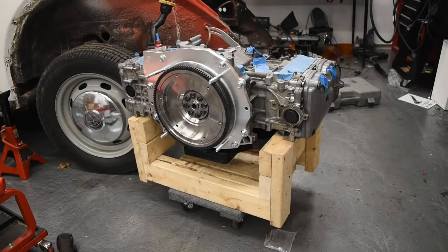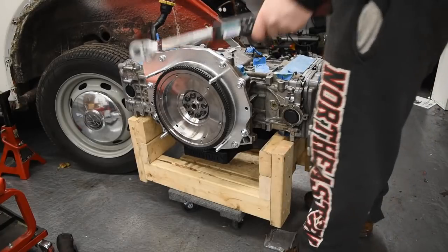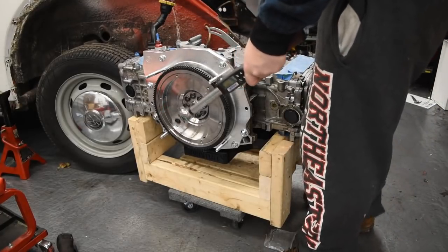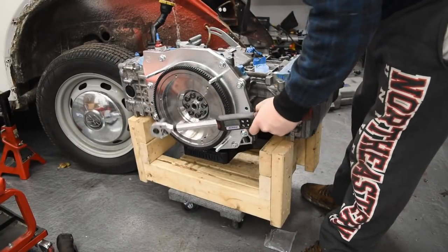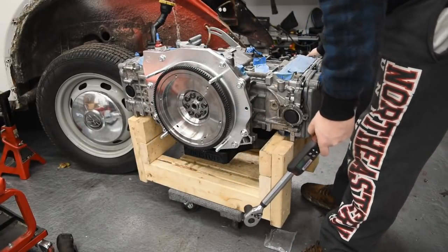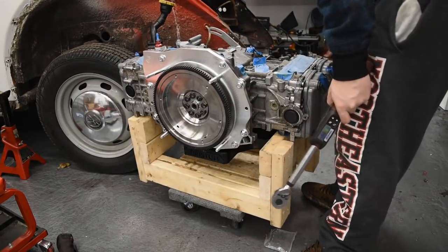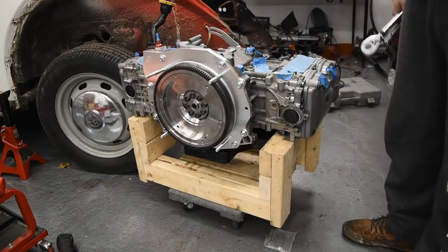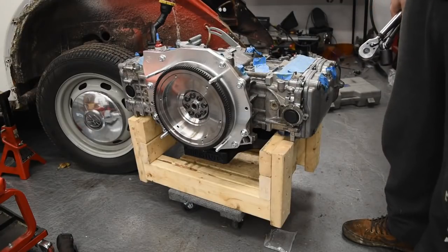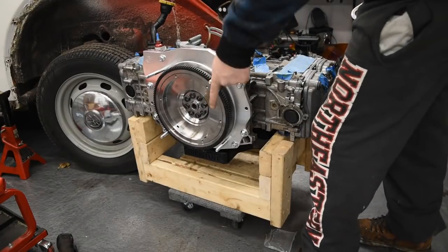One more advantage of this engine stand is to torque the flywheel - it's as easy as grabbing the crank bolt on this side and tightening each one down. I already torqued them all, I forgot to record it. But just in case you're in this situation, I had to adjust this $15 engine dolly that we put together, and we will put a link to that video here.